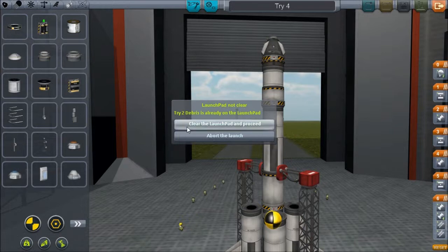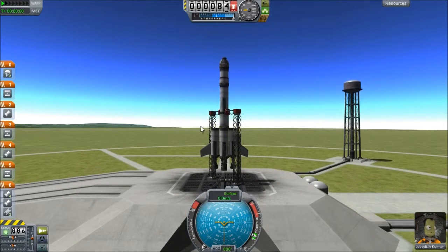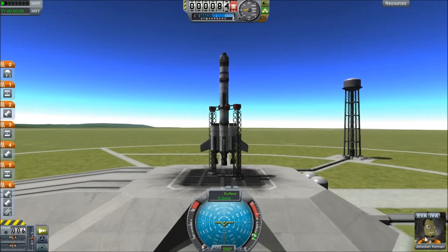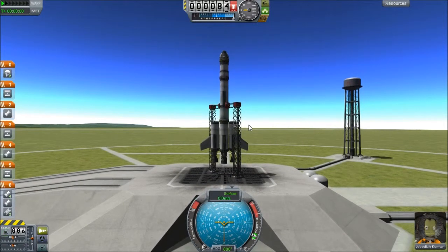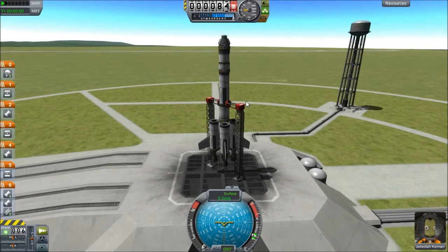Clear the launch pad of the last failure. All righty. And Mr. Jebediah will be our pilot again. He's looking pretty concerned after the last couple of catastrophic errors I've made.